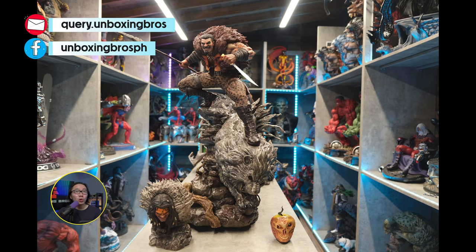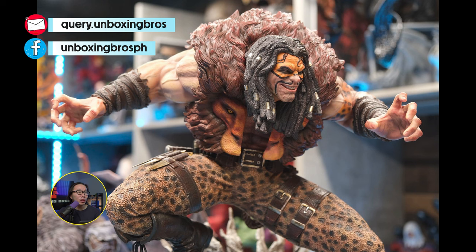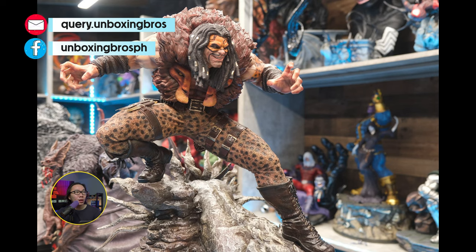We have some new prototype photos of this Kraven — the only Kraven you would want in your collection. I believe this is the best one out there. It comes with a lot of portraits and hand switchouts.